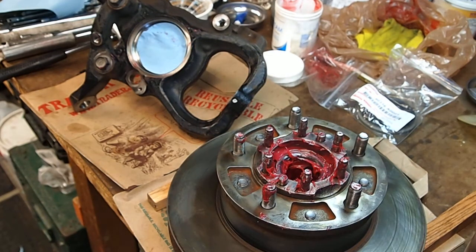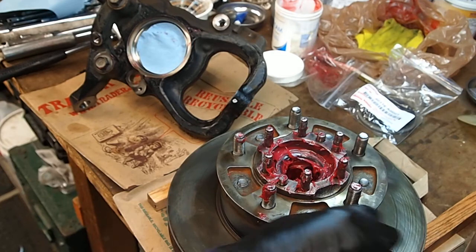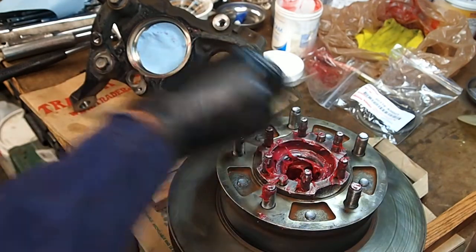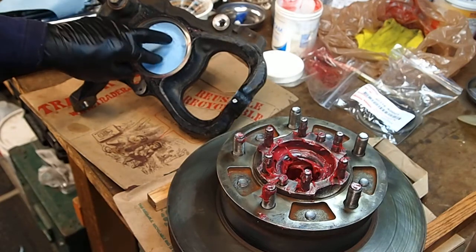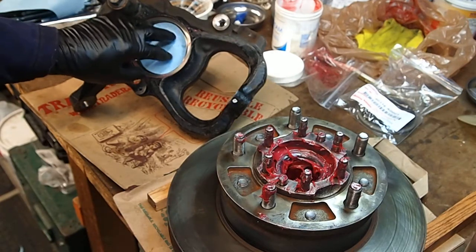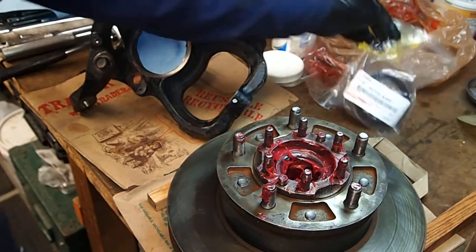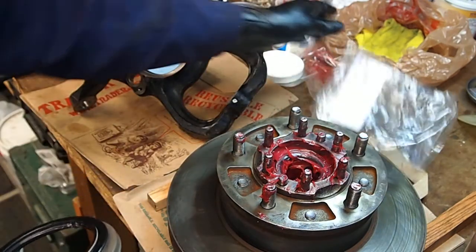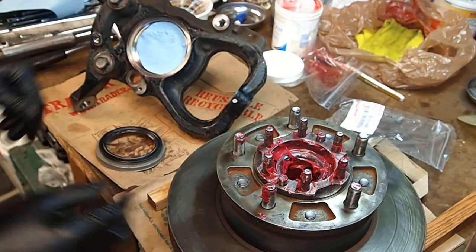I just finished packing the bearings in this Land Cruiser wheel hub. I need a little bit more grease in the cavity, but I'm gonna go ahead and get this bearing in. I just have a little piece of lint-free cloth — a little towel rather — just to help keep the dirt out of there.